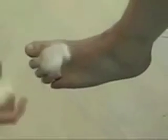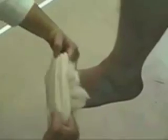We are going to use lamb's wool in between the toes. Following that, we'll apply a three-inch stockinette to the foot. This stockinette is typically applied to a level of three finger breadths below the fibular head, which is marked with an indelible pen.